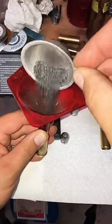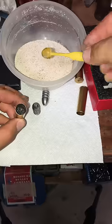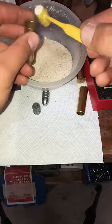65 grains of 3F Swiss, and one 2.2cc dipper worth of cream of wheat.